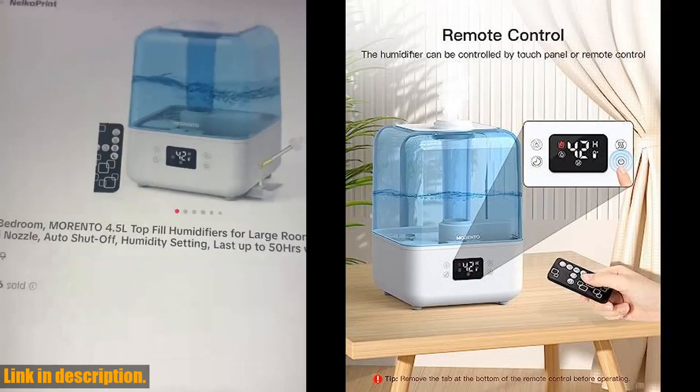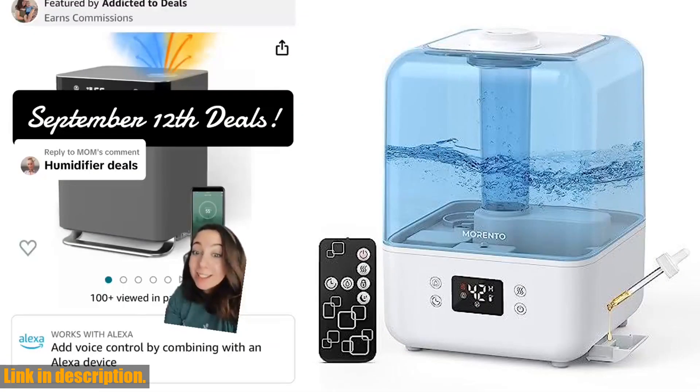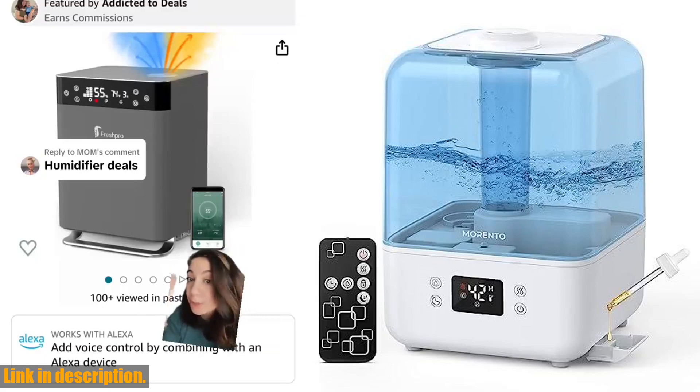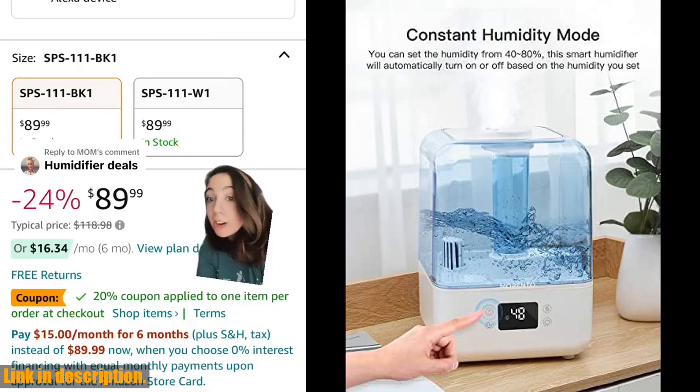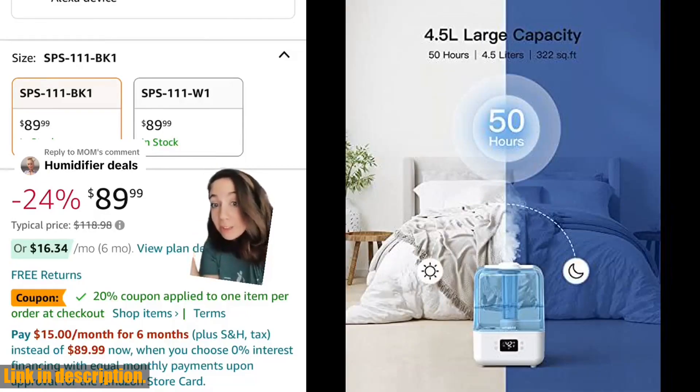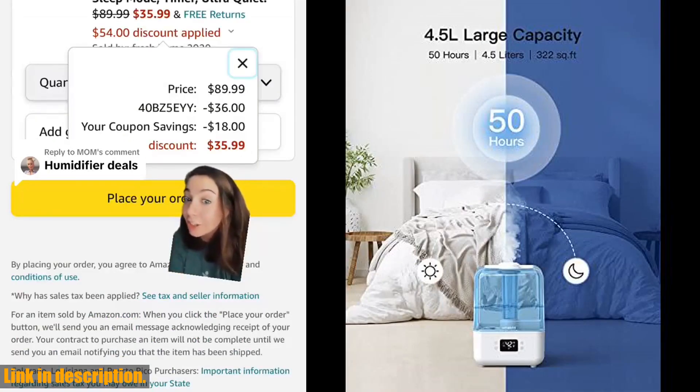This Morento humidifier is not only a practical addition to your home, but also makes for an ideal gift for friends and family. So don't wait any longer — click the link in the description to get your Morento 4.5L top fill humidifier for bedroom today and experience the benefits for yourself.